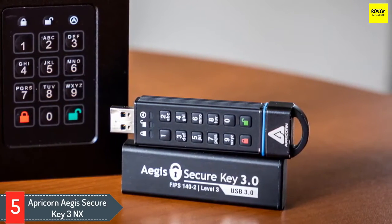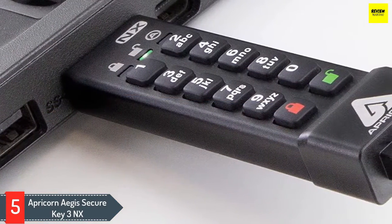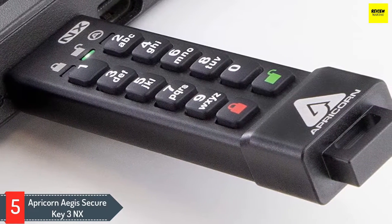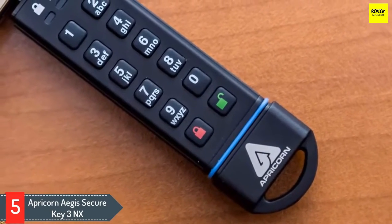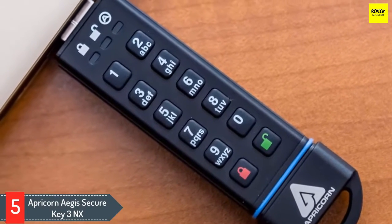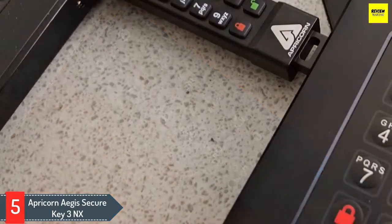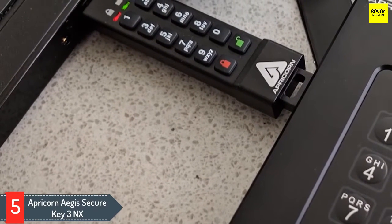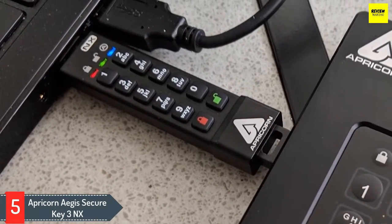The USB features AES XTS hardware encryption which ensures high quality data protection. With the onboard alphanumeric keyboard, you can easily set and enter a user pin with at least 7 digits. The top feature is the independent user and admin pin configuration, making it ideal for office use. A rechargeable battery powers the security, and it has a software-free security design making it hard to crack. It works with all major operating systems like Windows, Mac and Linux. You can reset the drive and destroy the information for both user and admin, generating a new encryption key making your USB as good as new.